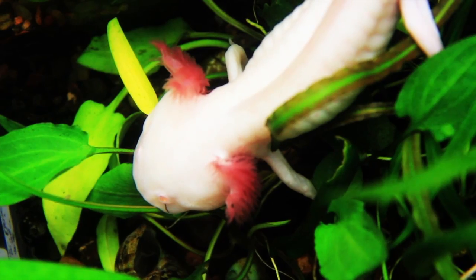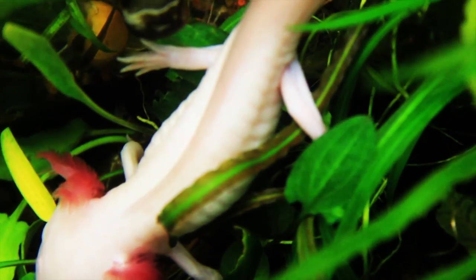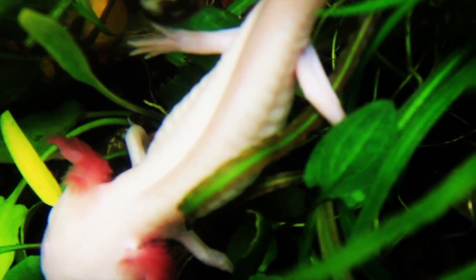Axolotls like a planted aquarium with other decorations they can hide in, though they may uproot your plants. As for substrate, small gravel is not recommended — they could swallow it and it could cause blockage and possibly be fatal. You can use very large gravel, bigger than their head so they can't fit it into their mouth, or very fine sand that would not cause blockage in their gut.